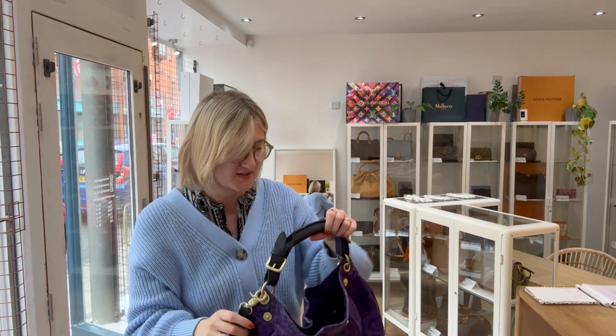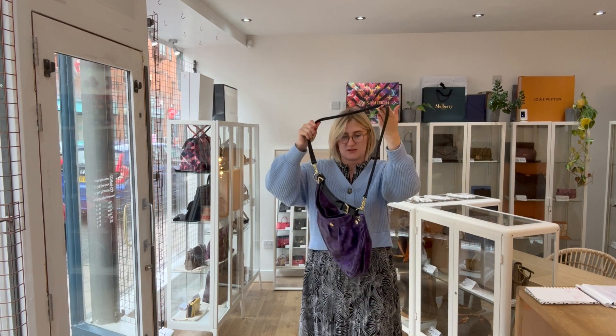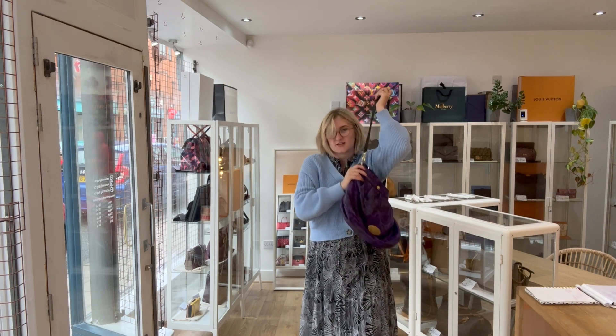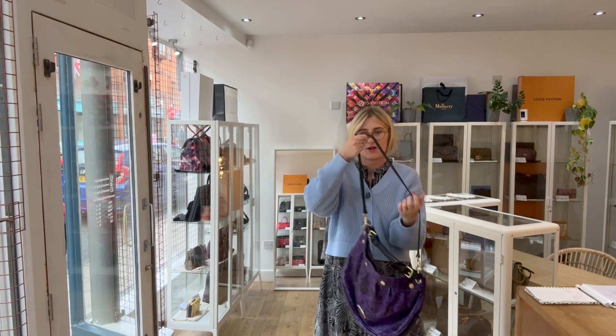I'll just stand back to give you an idea of the size and show you the different straps and how you can wear it. I'm a UK size 12 and 5'10", so that is what it looks like with the shoulder strap. And then this is how you can wear it with the longer strap. This longer one isn't adjustable, so just bear that in mind — you can use it as a crossbody, which gives that sort of length, or you can wear it over the shoulder where it would be quite long. I quite like it at this length.